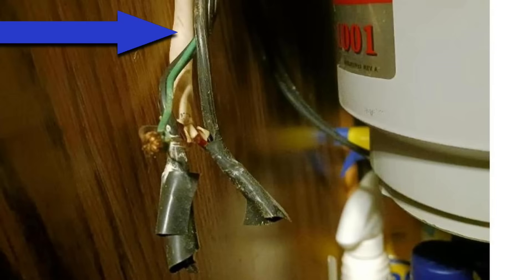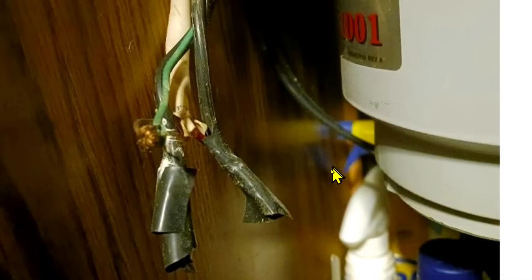Now let's discuss this area here. We have a ground wire with exposed copper wire, and it's very close to a black hot wire, which is dangerous. Here's your neutral, and it also has exposed copper wire. There are no wire connectors, and these connections are not in a junction box.